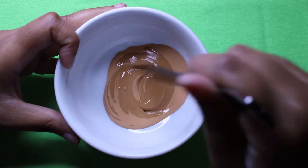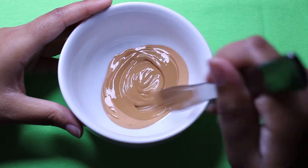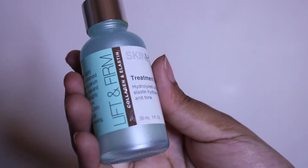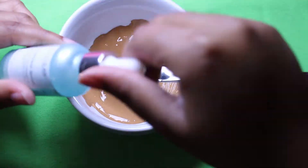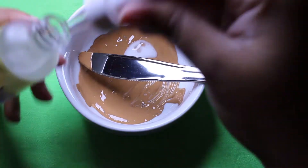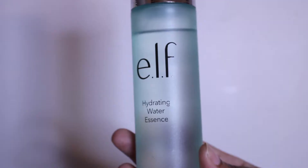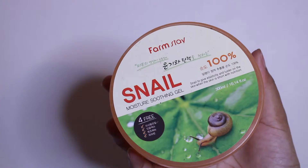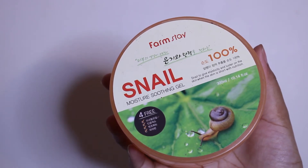I'm making sure I have enough to put in the cushion but not too much that I won't be able to add in my skincare. I'm adding in treatment serum from Skin Lab, vitamin C from Province Beauty, else hydrating water essence, and Farm Stay snail moisture soothing gel.